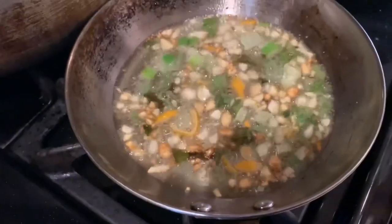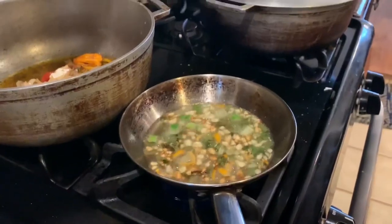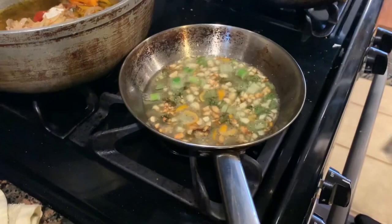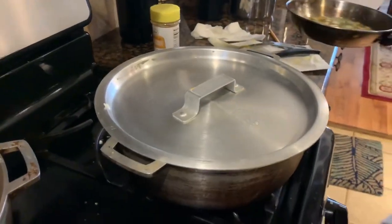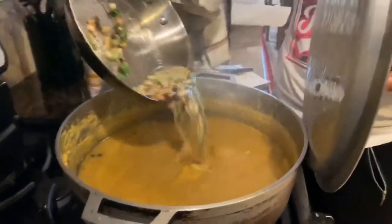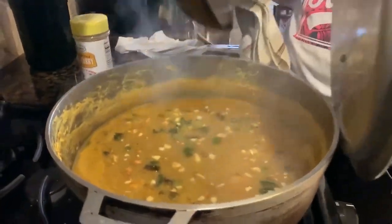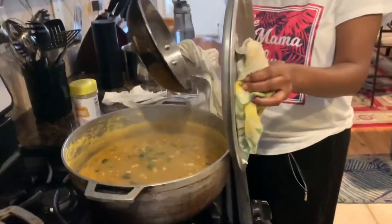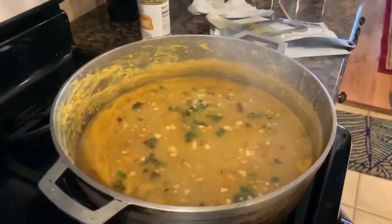After it's fried up a little bit, you're going to take it and put it in the pot with the dal — just like that. Smell that? It smells delicious. And that's how you do it. You pour all that out in there and then you let it boil back down some.